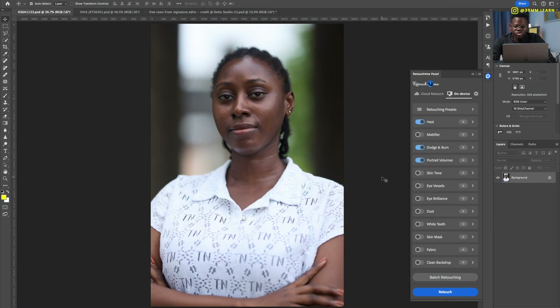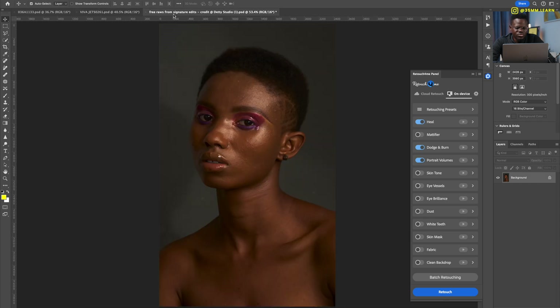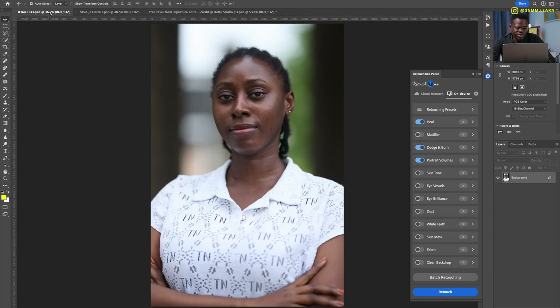I'm going to be showing you how to use the Retouch for Me panel on three images. The first is a picture shot outdoors, the second is a picture shot in the studio, and the third is a beautiful photo by Tony Graffer — thank you for letting us use this image. It was shot in the studio as well, but the skin has a lot of details that need to be fixed in Photoshop.